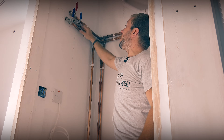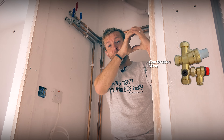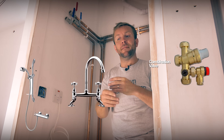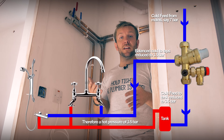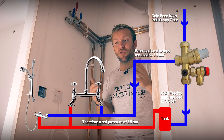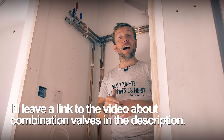Just at the back here we've got our balanced cold feed out. When I say balanced cold feed, I mean it's gone through the pressure reducing valve on our combination valve, and that means that if you've got bar mixer showers or any mixer tap, the hot and cold pressures are going to be balanced and the same. The last thing you want is the cold water main coming through at like seven bar, and then you've got a three-and-a-half bar balanced hot — it's just not going to work. That's why we have a balanced cold feed out along with the hot.